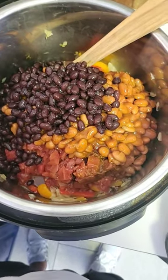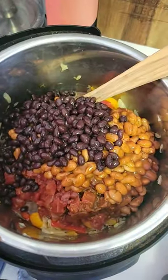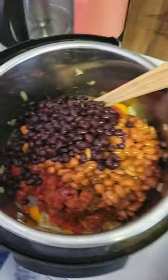Alright, we had a big can of diced tomatoes, a small can of Rotel, some spicy beans, black beans. I'm gonna get a little bit of venison stock and we'll throw it on a pressure cook.